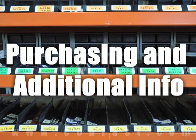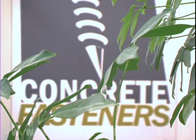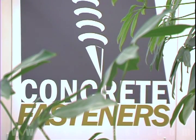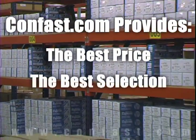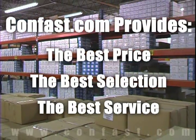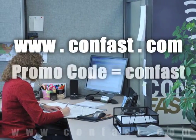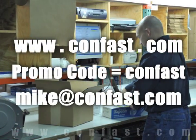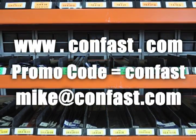We hope that this video has been helpful in choosing the correct concrete fastener for your application and that you consider us for your purchasing needs. We have the lowest price and have over 4 million concrete fasteners in stock, ready to ship the same day your order is received. Confast.com — your one source for concrete fasteners. It's been our business for over 20 years and it's all we do.